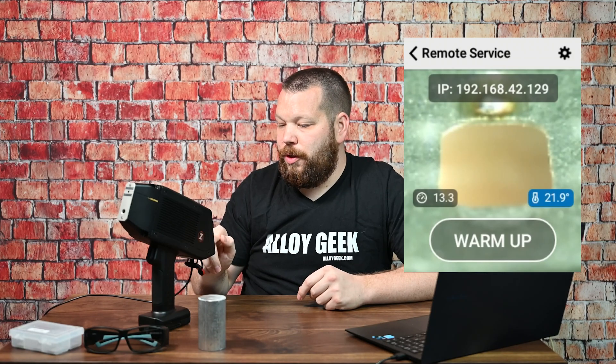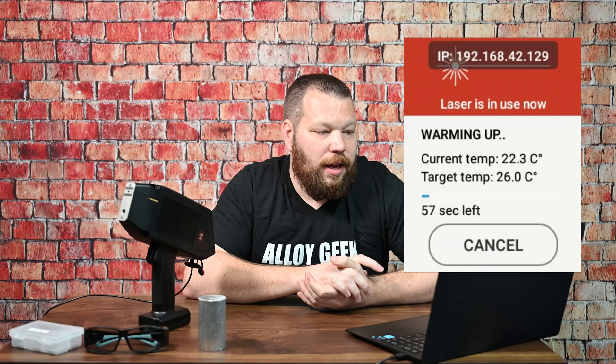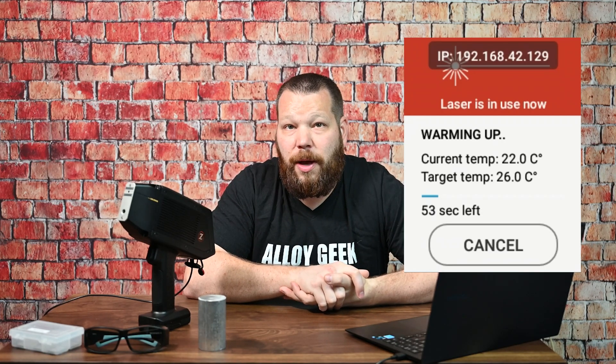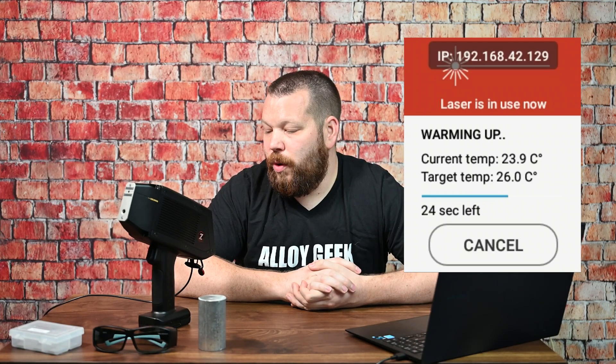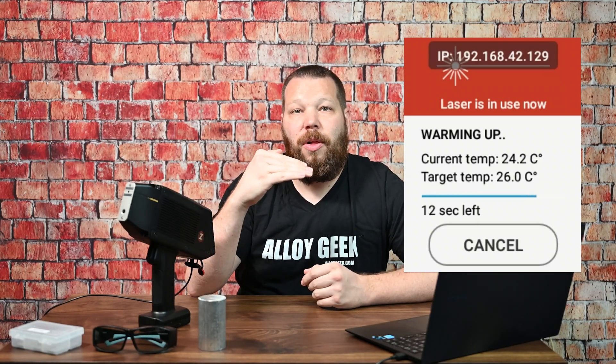We'll hit warm up on the screen. Now it says warming up — laser is now in use. So it's a great time while it's warming up to talk about safety. I have a pair of laser safety glasses here. I'm not required to wear them for this video, but you may be required to wear them based on your state regulation, local government regulation, or your company's safety culture. This is a class 3B laser. It is totally contained in the unit right now, so it is not firing outside of it. The unit is pulsing the laser internally just to heat it up. The reason you want to heat it to 26 degrees Celsius is because a stable, constant temperature is where you get your best results.